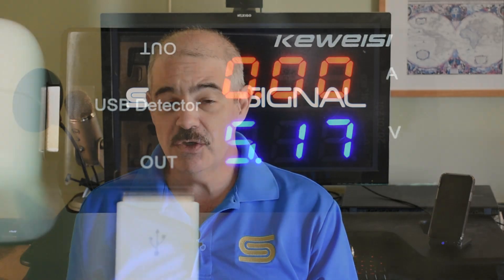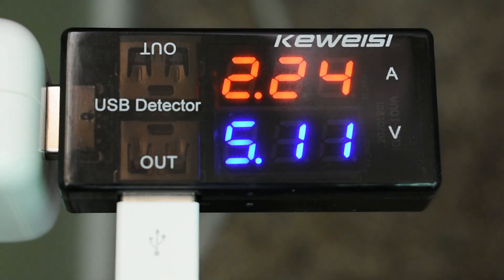Apple doesn't recommend that one-amp charger. The second thing I tried was an Apple branded iPad charger that puts out five volts at 2.1 amps. And again, as you can see, it works pretty well. It does exactly what it says it's going to do, and the iPad is charging as it's supposed to.